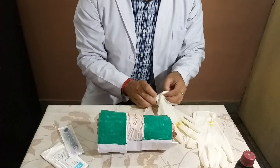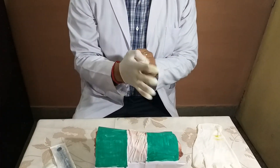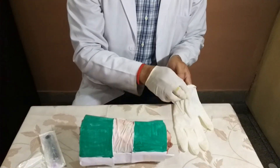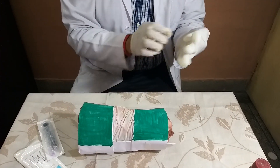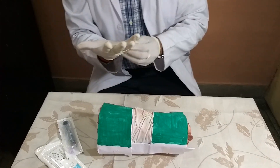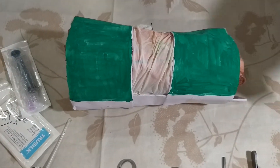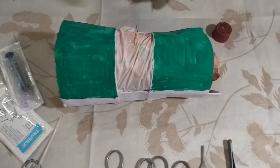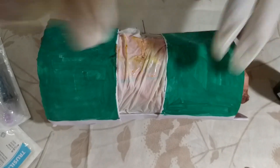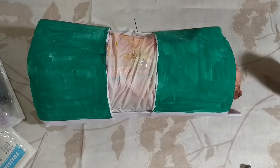I will start the procedure. First I will wear the gloves, because strict asepsis should be maintained while doing the procedure. This is our working area — here we have to work. First you have to sterilize this area with betadine; take some amount of betadine and sterilize the area. Then you put a drape sheet over the site.